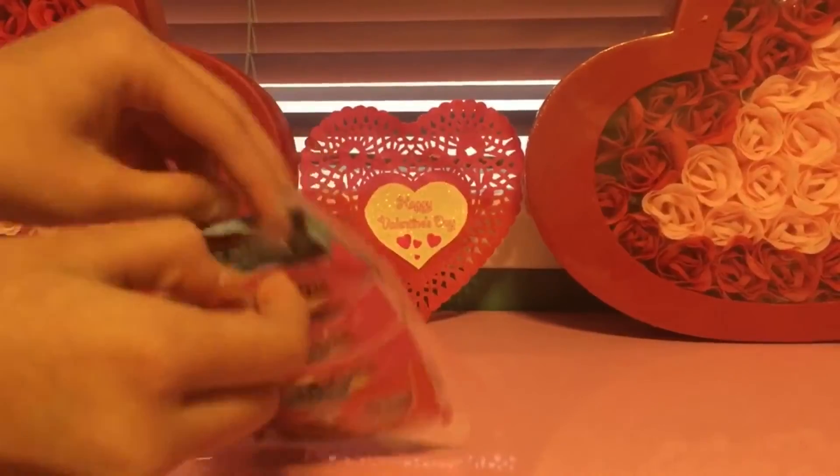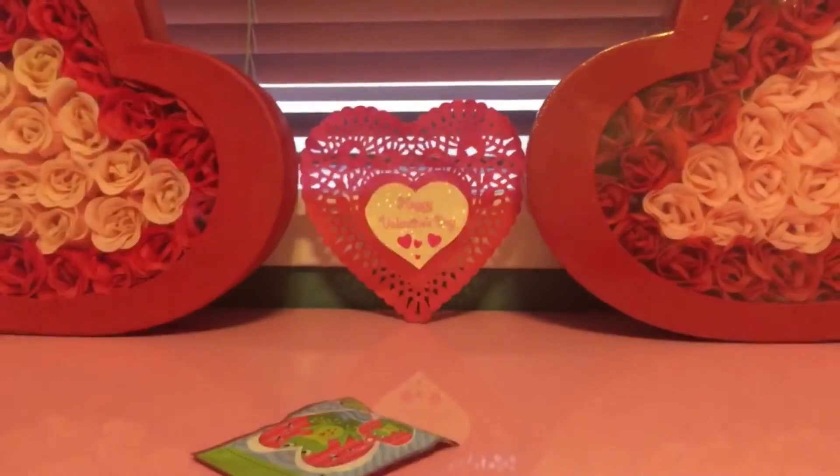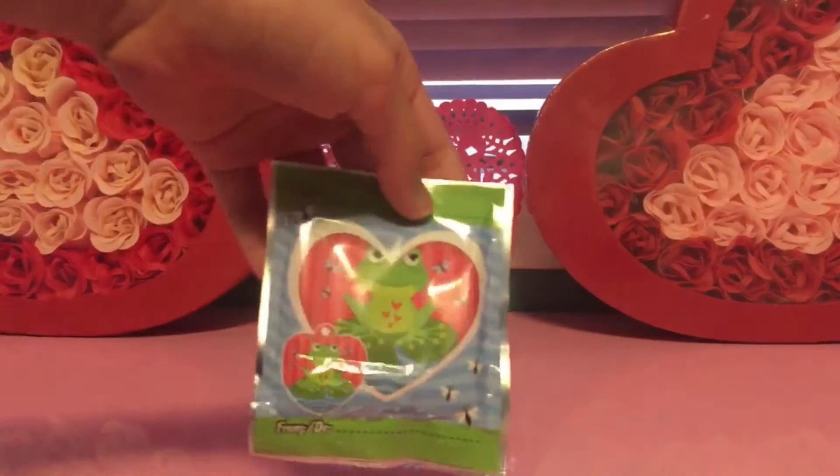Let's open it. Let's start with the frog. Do you want to start with the frog? Yes! Okay, ready? Put it in the middle. Let's see what there is.